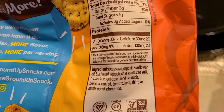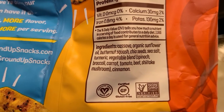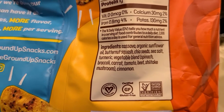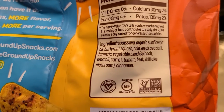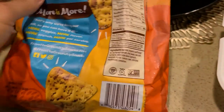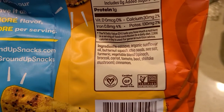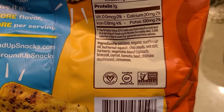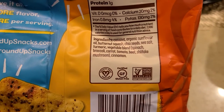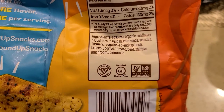You may want to take note of the carbs. Now for ingredients: cassava, organic sunflower oil, butternut squash, chia seeds, sea salt, turmeric, a vegetable blend which includes spinach, broccoli, carrot, tomato, beet, shiitake mushroom, and cinnamon. These ingredients are all excellent — this is probably the best ingredient list you're going to find in a tortilla chip. A lot of tortilla chips have natural flavors and other additives that make them not great, but these are actually really good.